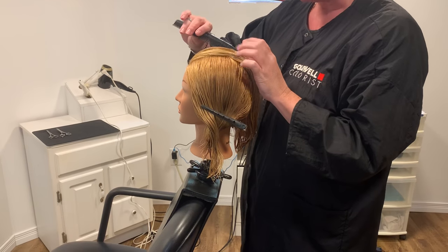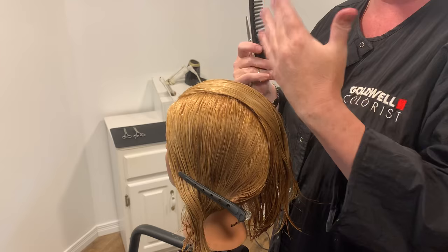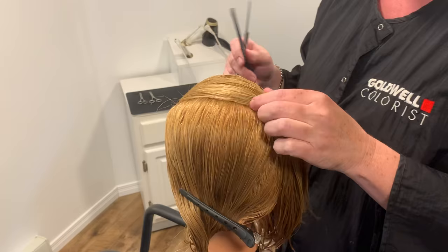We're going to start with the uniform layered haircut where everything — all the hair — is the exact same length. Every section you take will be 90 degrees from the head. You're first going to start with your mohawk section, in profile from front to back, and this is where you're going to create your guideline.